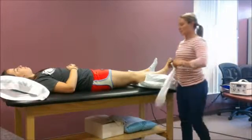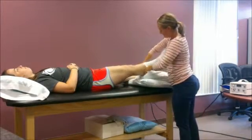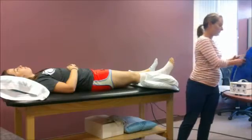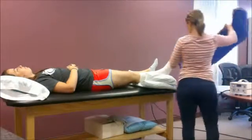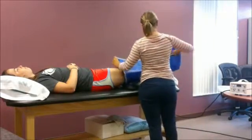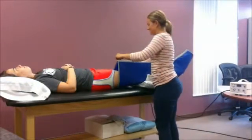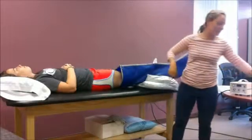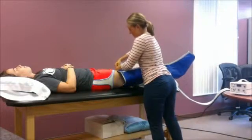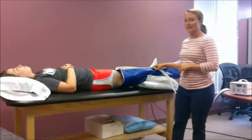So now we will get started. I'm going to apply the stocking head, then apply the compression sleeve and hook it up. I would also make sure that the patient is in a comfortable position, supine with the leg elevated on the pillow.